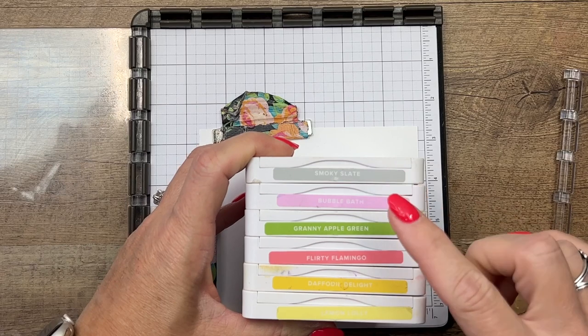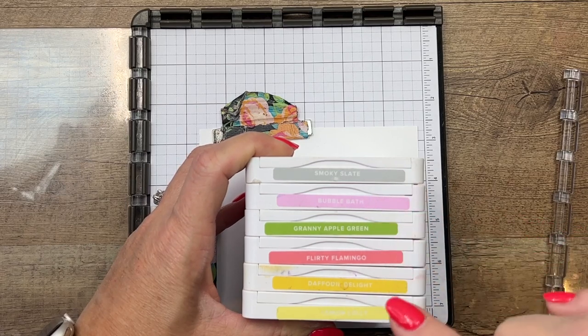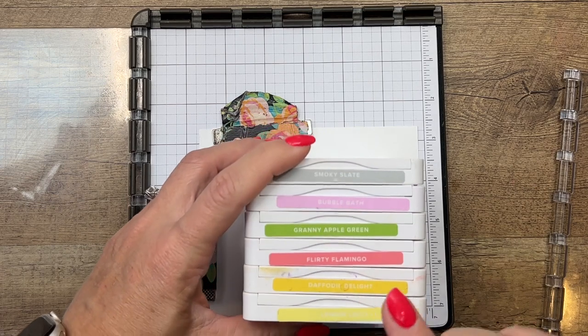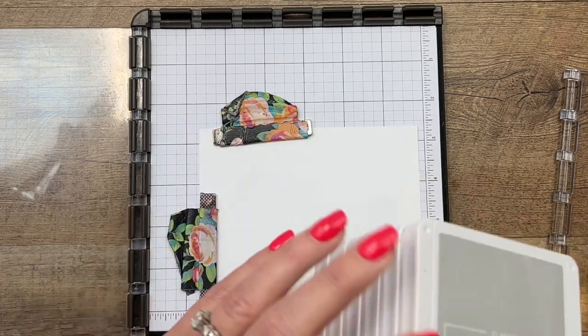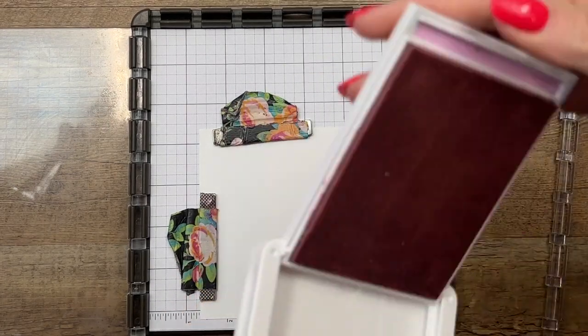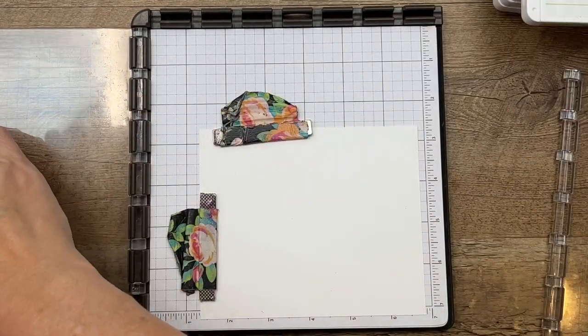Here are my colors for this card: I'm outlining everything in Smoky Slate. I've got Bubble Bath and Granny Apple Green, Flirty Flamingo, Daffodil Delight, and Lemon Lolly. Lemon Lolly and Bubble Bath are new colors, and I have found that they are great for this set.